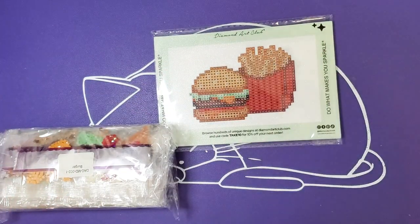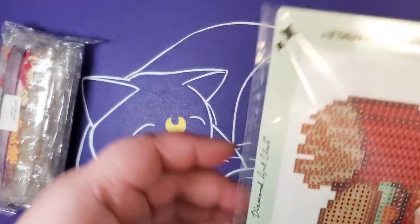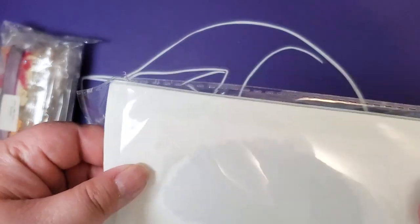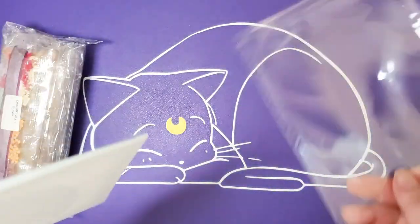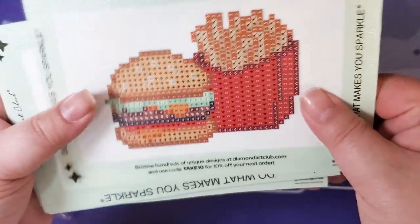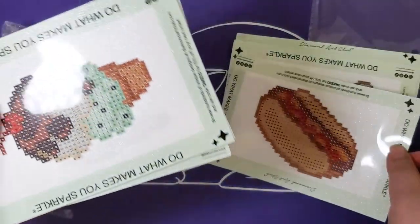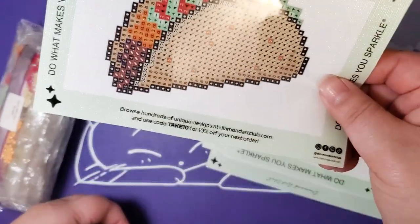I do like how it was transitioned so that the sticker sheet becomes the pamphlet in those inserts in the newer style kits, so that it prevents wrinkling — because that's really my only misgiving. Hamburger, chicken, hot dog, ice cream, pizza, and a taco.